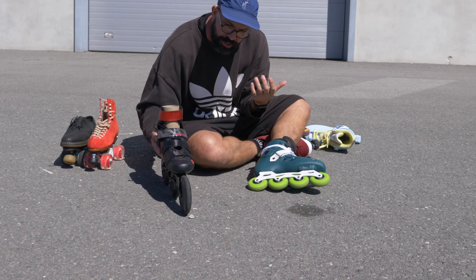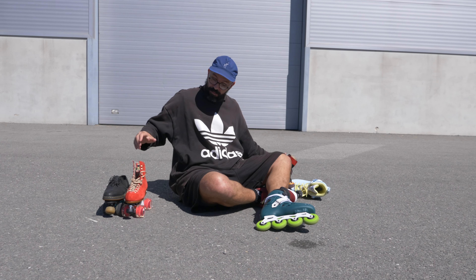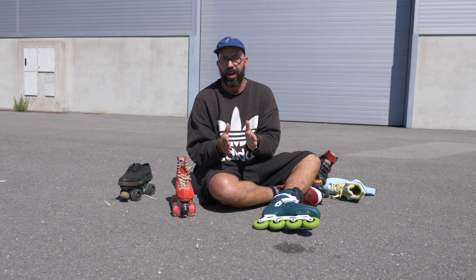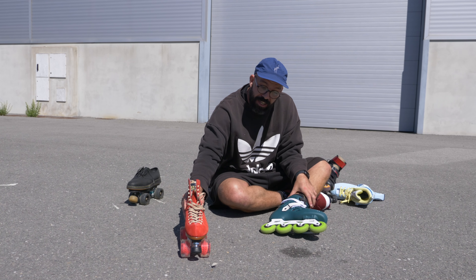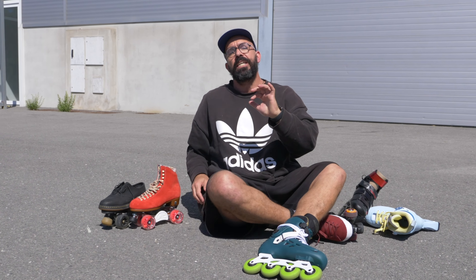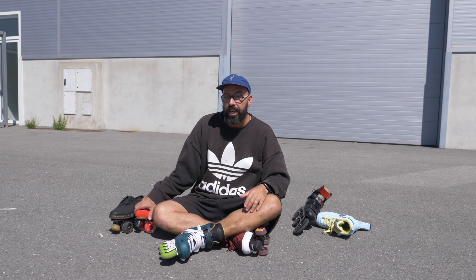Because of the shape of the inline wheel, even if you touch a stone it tends to go to the sides. With roller skates, a lot of times you get stuck — not only do you have more surface touching the ground at the same time, but because of the shape of the wheels you can really get stuck. In that sense, it could be a bit more dangerous.